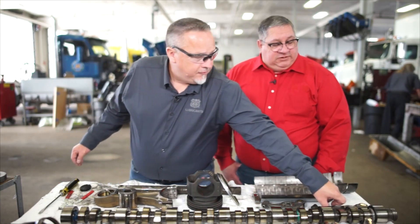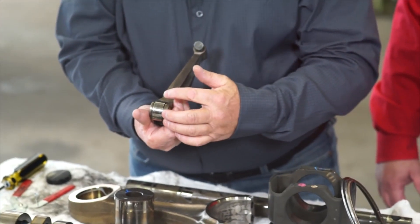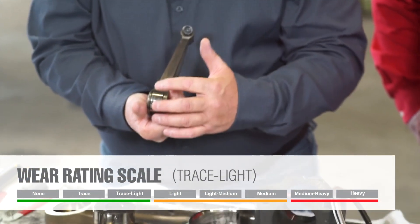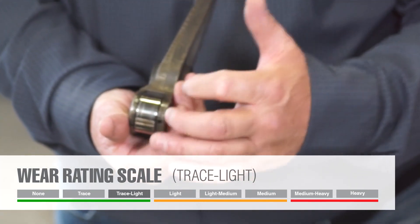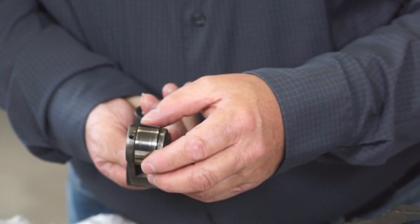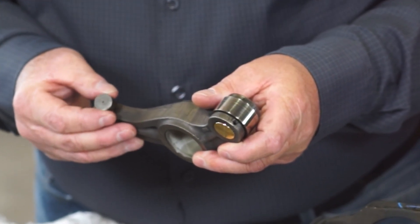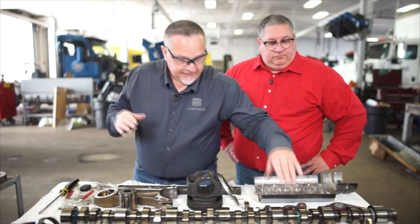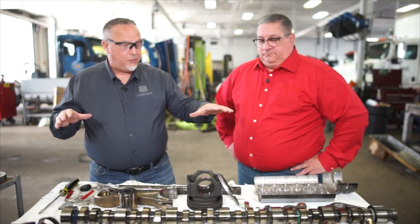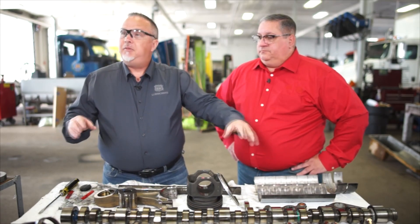Moving on to rocker arms. Just like the cam lobes, the roller surfaces are in really good shape. Trace to light wear, but nothing that can be felt as far as the bearing itself. Light wear in the contact zone. Rollers are in excellent condition. Buttons, again, you can still see a lot of the original machine marks. From the top end, this is probably what impressed me the most, because you're dealing a lot more with boundary lubrication and more of a mixed oil regime on that top end — much more demanding.